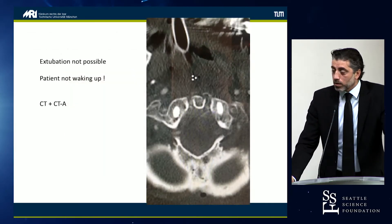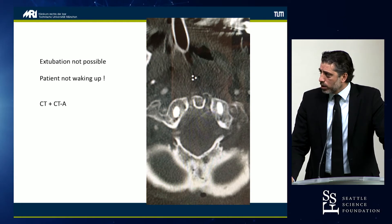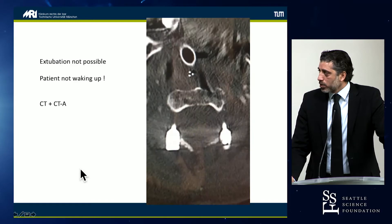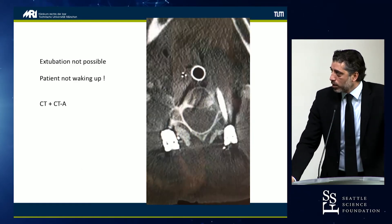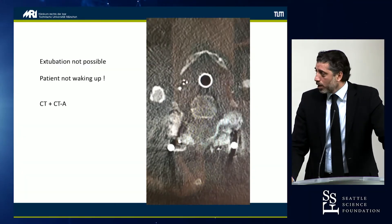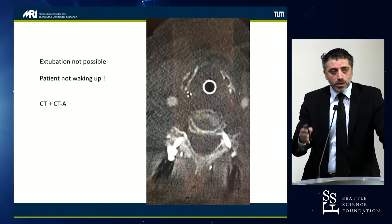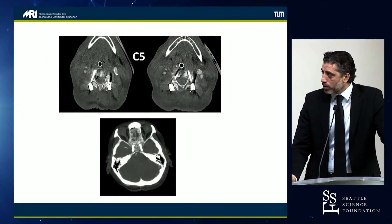The patient didn't wake up for some reason, so we went to CT and CT angiography. The upper screws were okay, but when we looked at the lower screws — he had hit the vertebral artery on both sides, probably because he tried to place the screws through the midline incision. CTA confirmed that both vertebral arteries were closed.